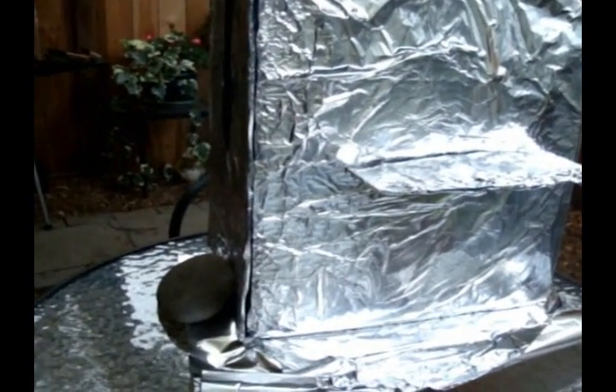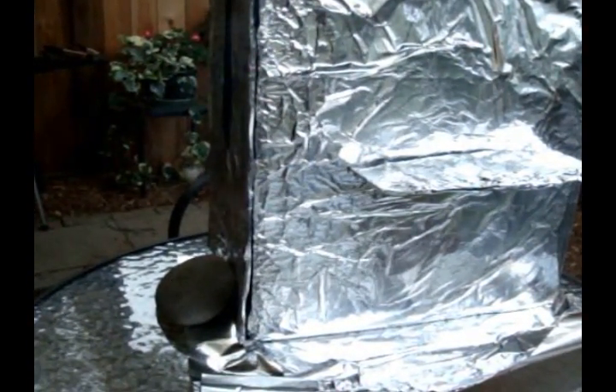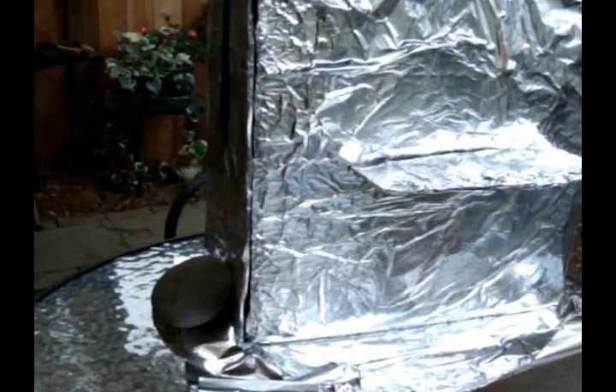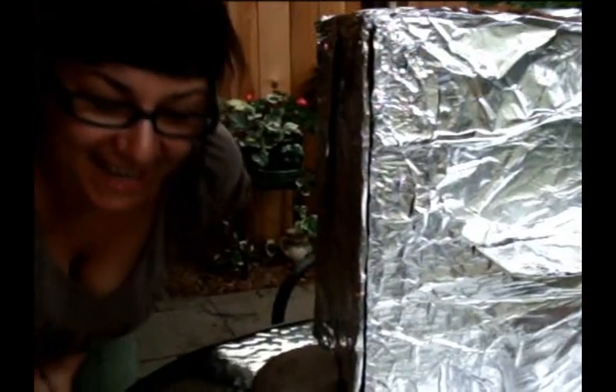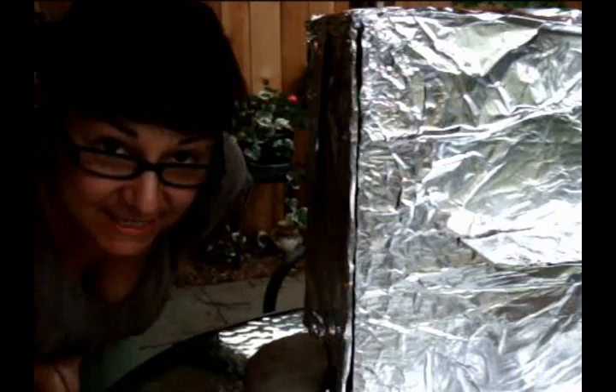The scotch oven is baking away and I am now going to set the timer for 26 minutes according to the recipe. Hey everybody, it's Jean — it has been 26 minutes since we put the coals into our scotch oven to bake our key lime squares.